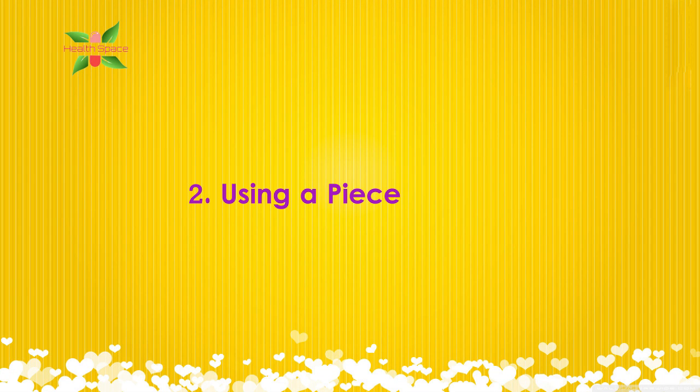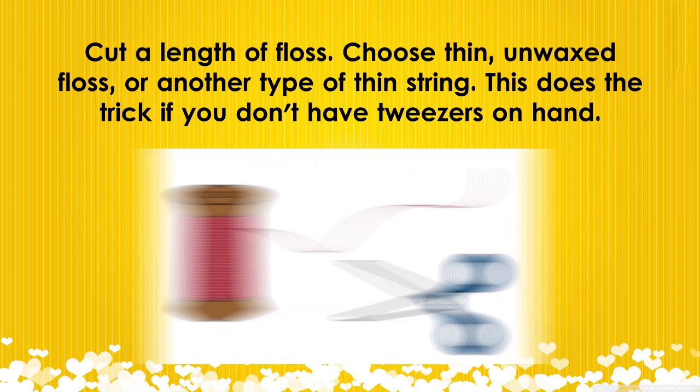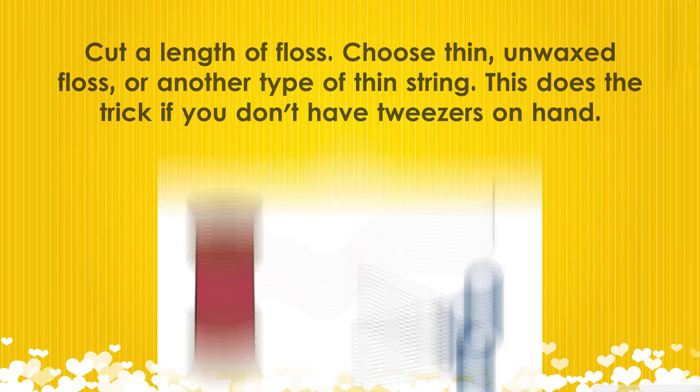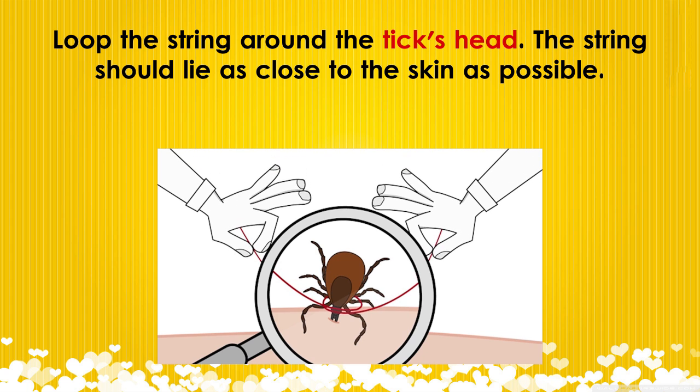2. Using a piece of floss. Cut a length of floss — choose thin, unwaxed floss or another type of thin string. This does the trick if you don't have tweezers on hand. Loop the string around the tick's head, with the string lying as close to the skin as possible.